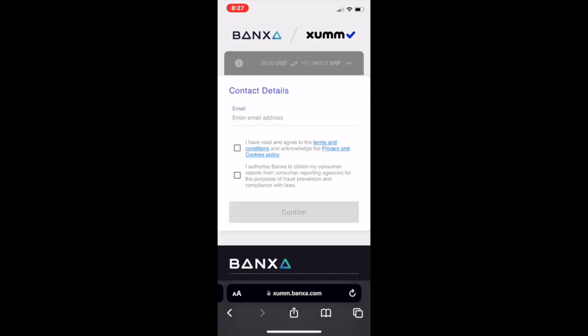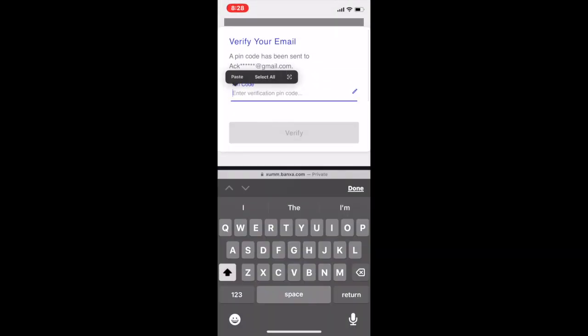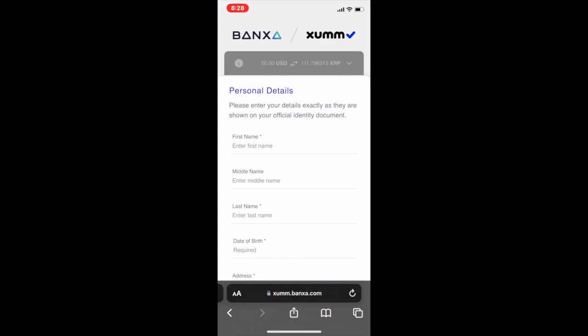Then, input your contact details, verify your email, and enter your personal details and submit your verification.